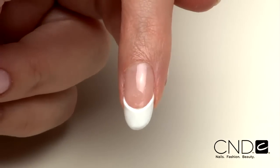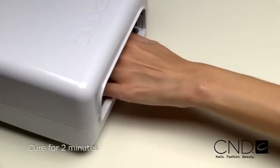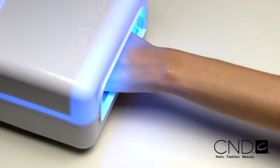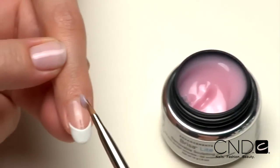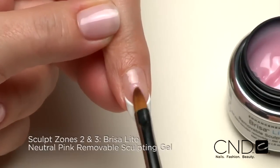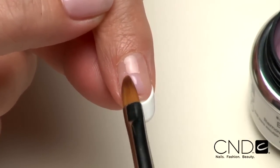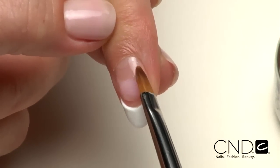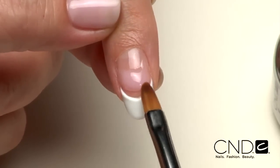Just look at the control you have, which gives you the confidence to create perfect enhancements. Cure each hand for two minutes in the CND lamp, but do not remove the top film. Now we'll build Zones 2 and 3 by placing a scoop of Brisa Lite Neutral Pink Sculpting Gel onto the center of the nail. Guide the product from side to side, rotating the brush at a 45 degree angle and tapering toward the side walls while keeping the bulk of the gel in the vertical center of the nail.